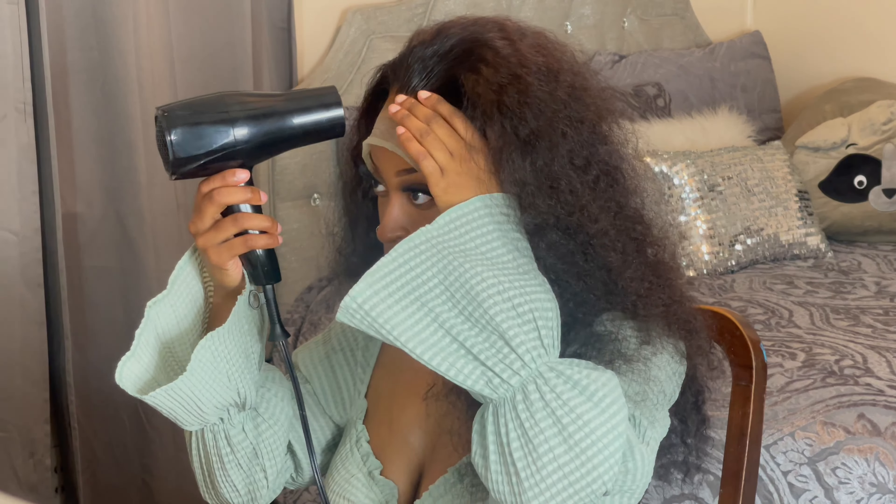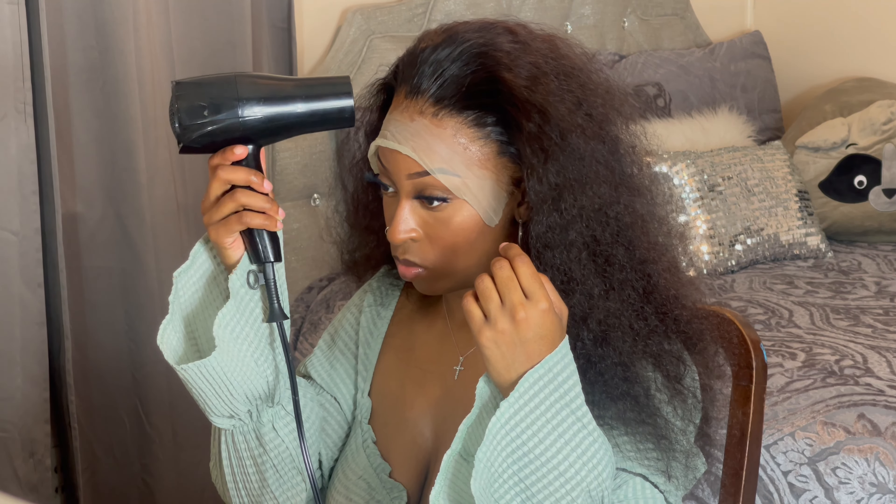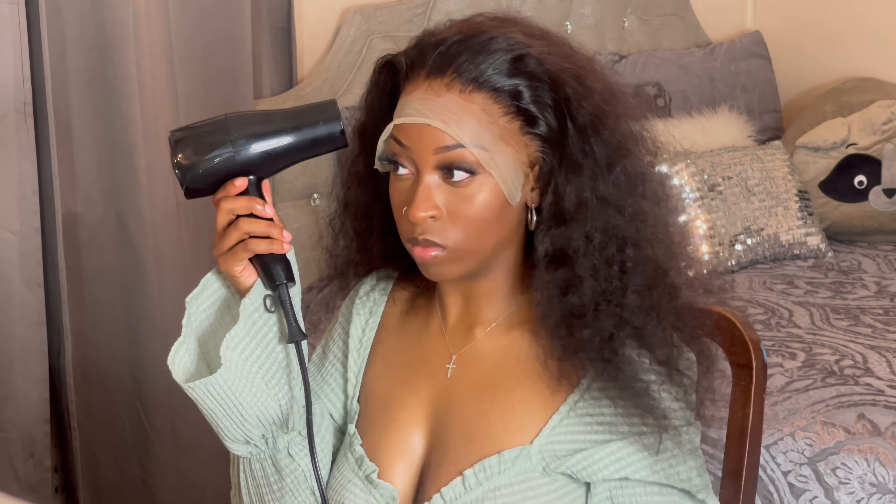I got this trick off of TikTok — really any holding spray works, but I'm using Pump It Up spray. You spray it on your fingers, place it on the lace, and release like that, in order to melt the lace better.